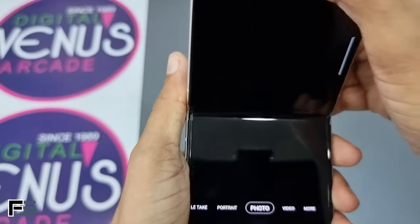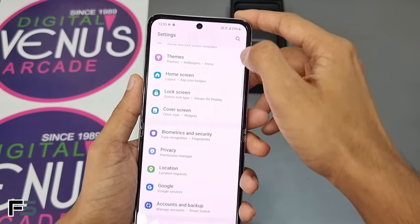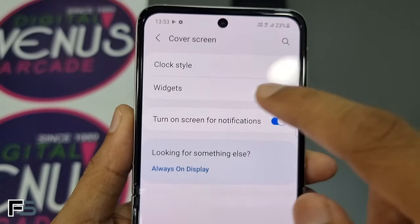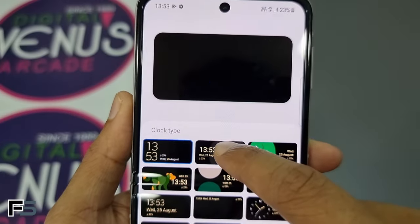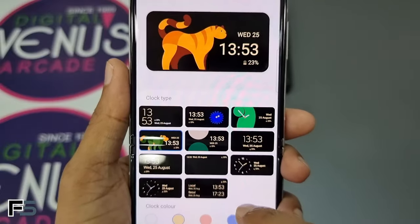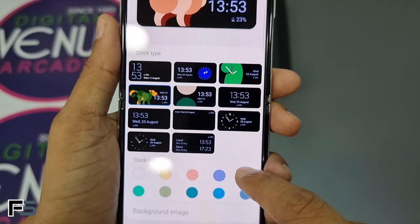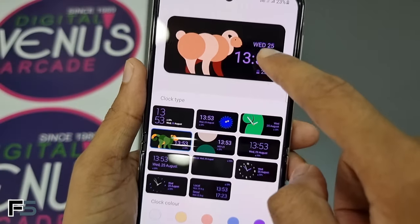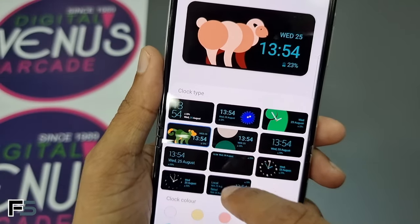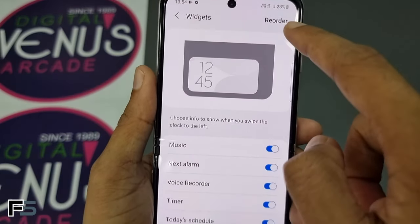To customize the cover screen, go to Settings and find the Cover Screen option. You'll find two options: Clock Style and Widgets. Under Clock Style, there are different types of clock styles available, and below that you can change the clock color from a color palette with 10 different color options — changing the color also updates the phone preview.